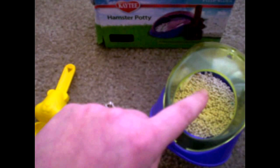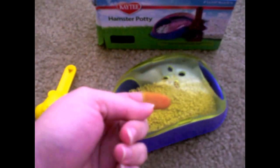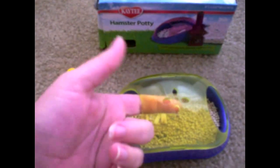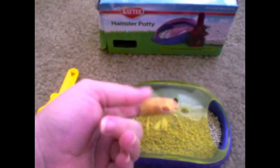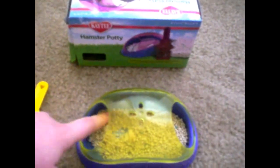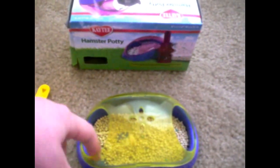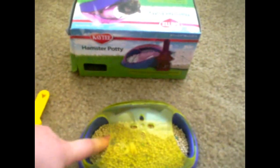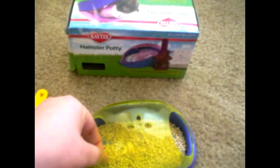I feel like he could go in and out of them, but I don't know if when he's older he'll be comfortable sitting in there because his little head might get stuck at the top or something. Overall it's a cute product. I would buy it if you want something for your hamster to go in and out of, maybe even take a little sand bath in — but I don't think it really works as a potty. Maybe it's just the litter that's not very good.